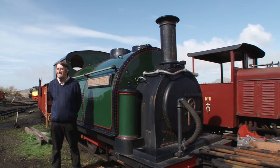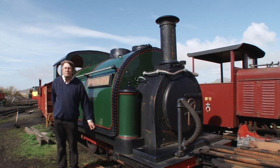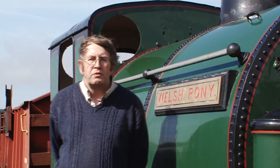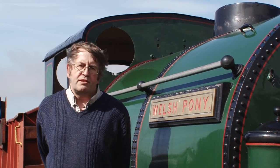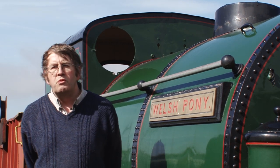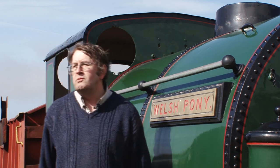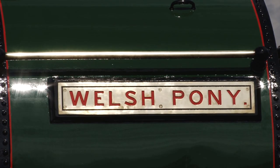And of course the final question everybody's got is: what colour will it be? Over the years this loco was in various different colours. Green is a traditional one for FR engines, but we've got two of the other England engines that are restored and running — the Prince and the Palmerston — and they're a sort of maroon colour. But at one time this engine was a nice blue colour, and I think it should be blue, though I think there's going to be a bit of a debate and discussion about that.